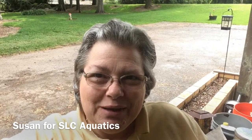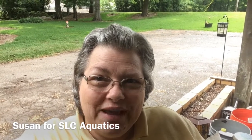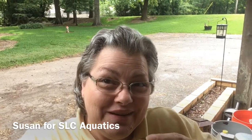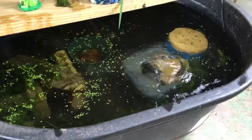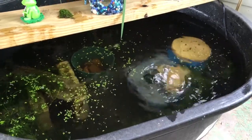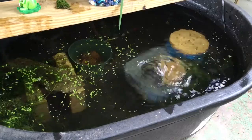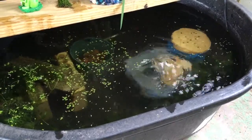Hi, Susan from SLC Aquatics coming to you with an update on my outside ponds. We just went through a little cool snap with a couple more days to go. I cleaned the filter media out — the pre-filter was clogged up with snails and small debris — so we're off to a clean start again.